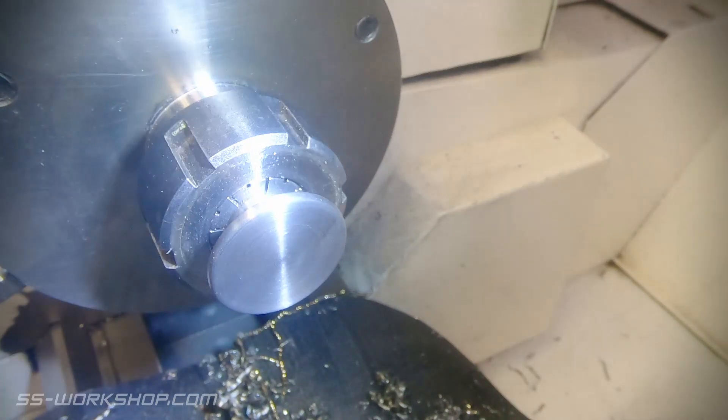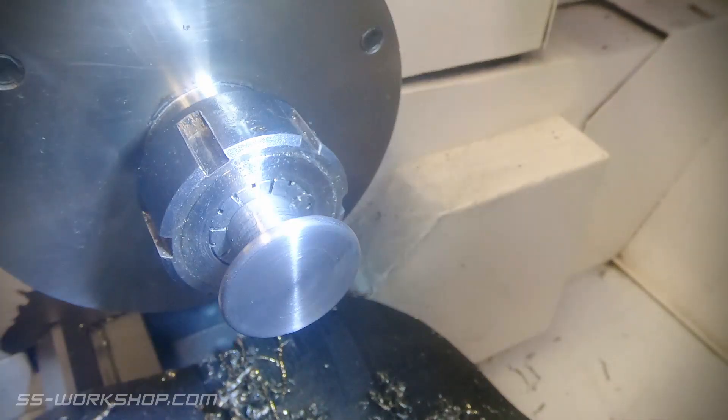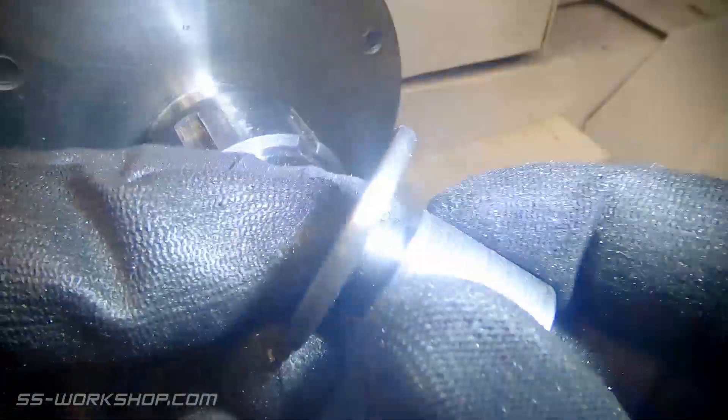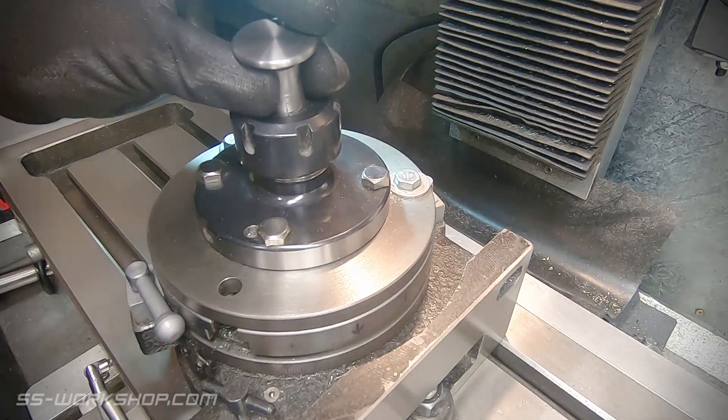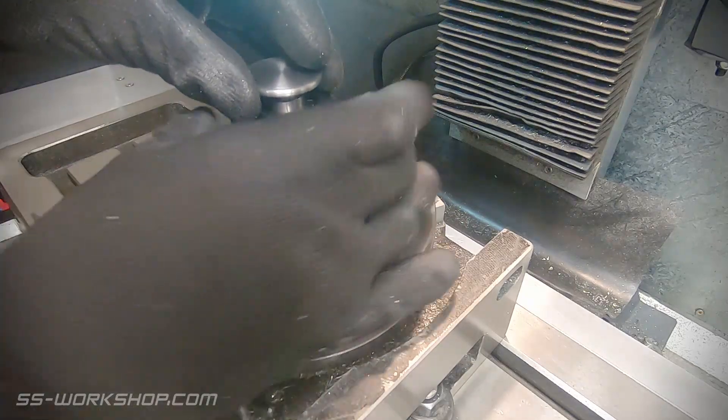Before I finished here, I should have put a relief in the face, but it didn't occur to me, so we'll have to come back to it later. The next step will be to take this over to the mill, setting up on the collet chuck on the rotary table. The rotary table has already been zeroed on the digital readout, so once the part's mounted, we're all ready to go.